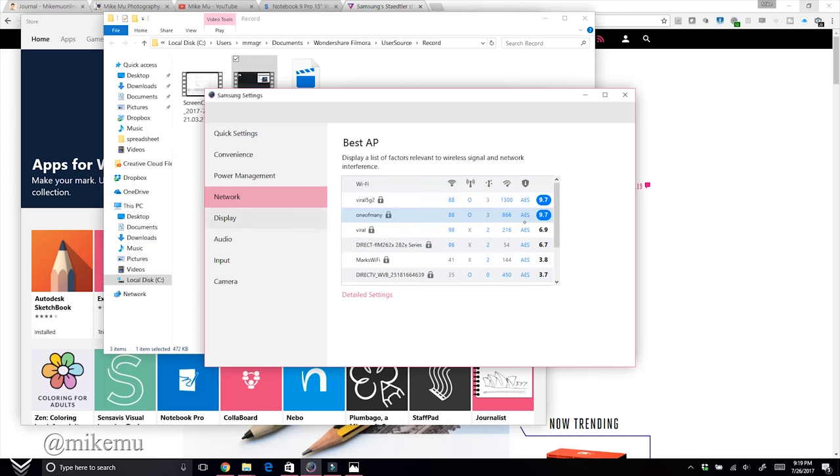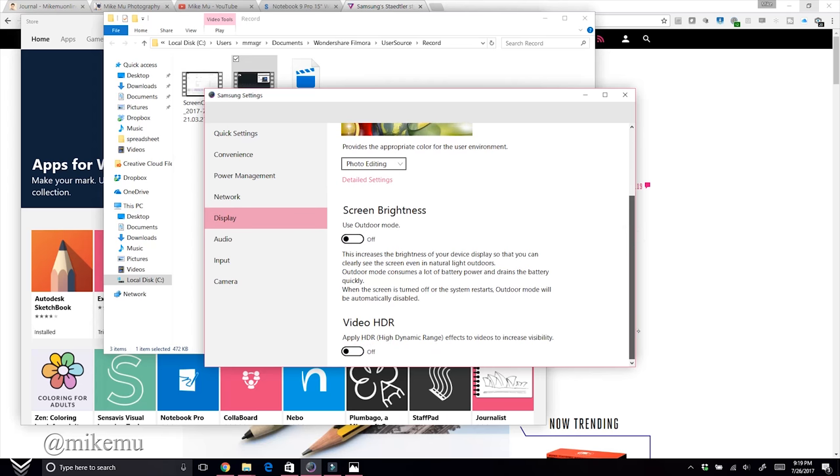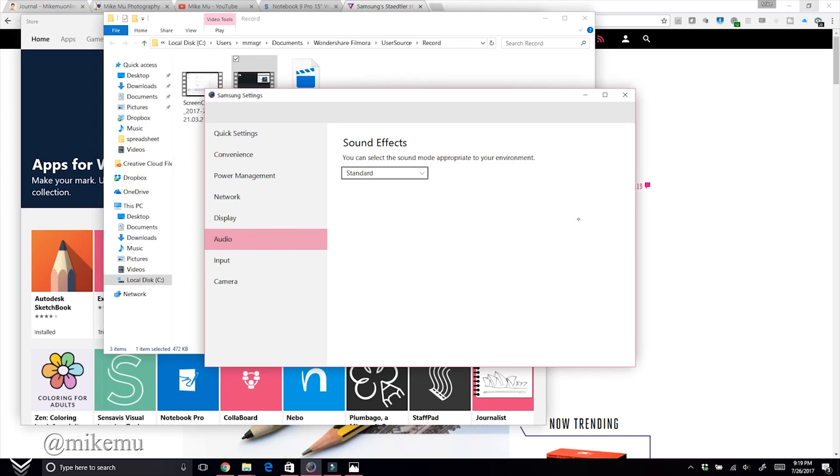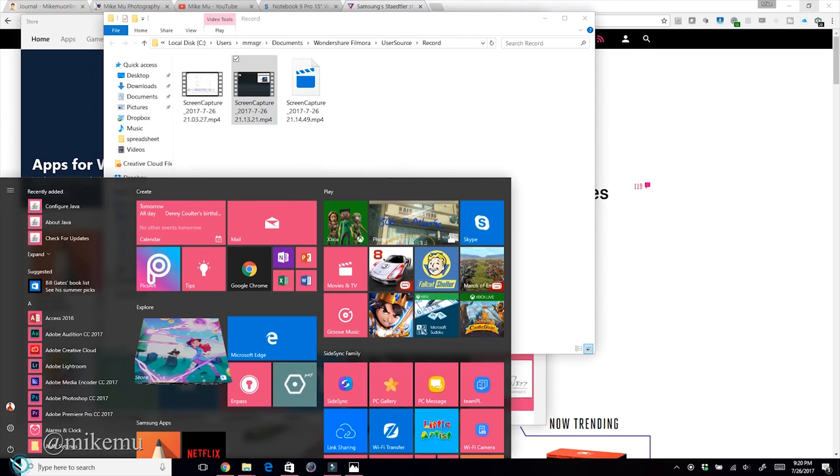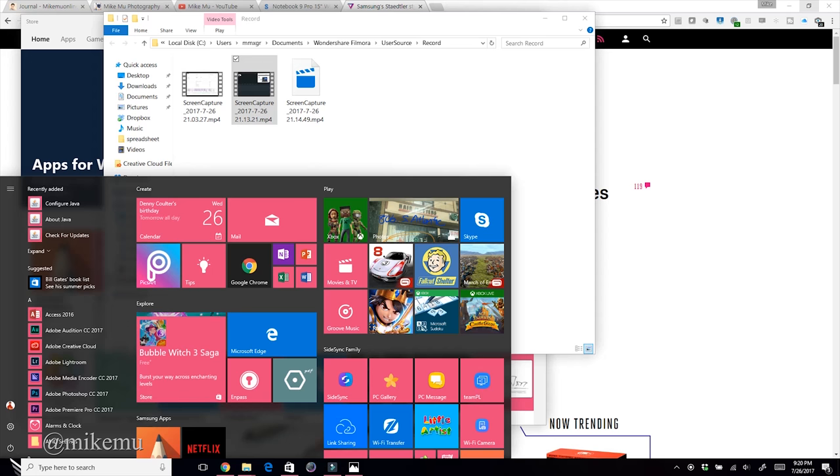Fortunately, this laptop doesn't have much bloatware — it's pretty minimal. Over three weeks I've installed the full Adobe suite, Diablo for gaming testing — which runs just fine by the way — and the full Office suite, which also works great.